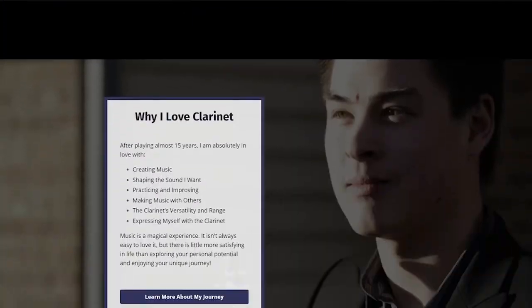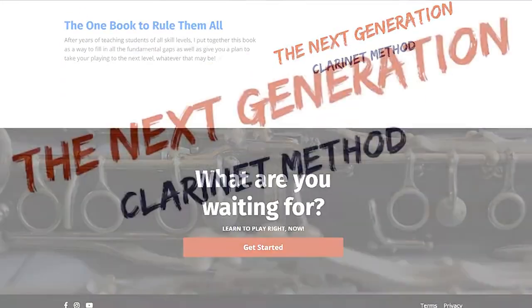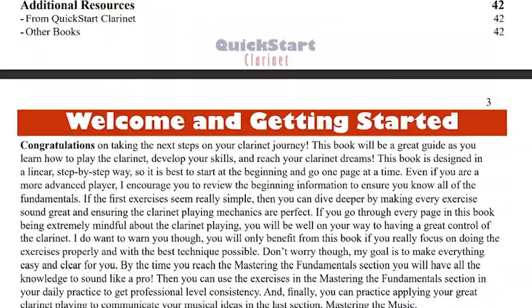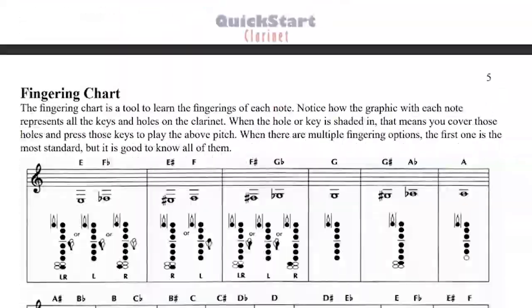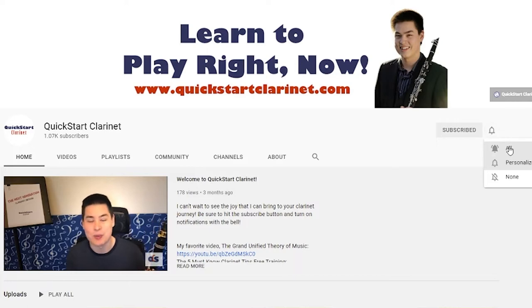Go to quickstartclarinet.com or check the description on this video to see all of the wonderful resources I have to help you reach your clarinet dreams. Subscribe to this channel for weekly clarinet and music tips and tricks.